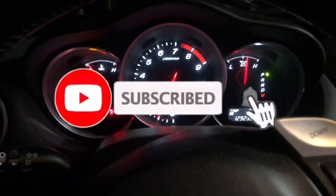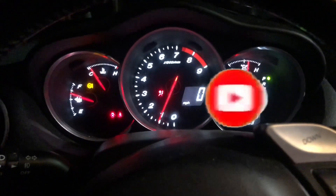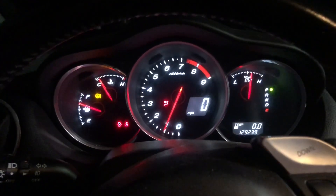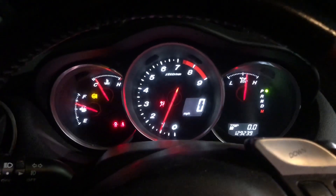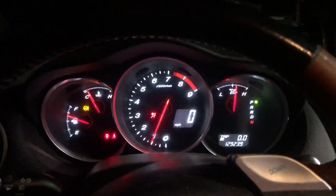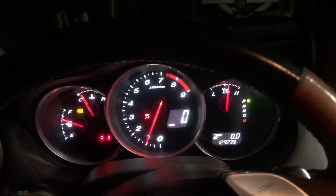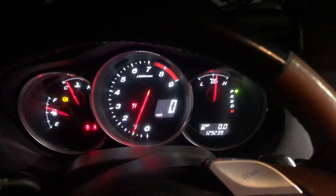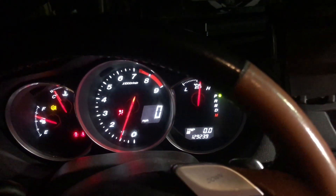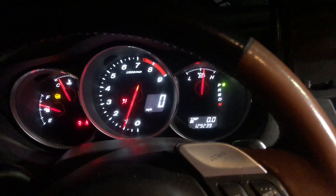So anyways guys, this is my dash right now. At this point there's no check engine light, although I don't know why we would get a check engine light. And right as I was saying that, we're starting to get this little check engine light flash. Now, this could actually mean that the coils are not that good, or it can mean other things. So I'll need to scan it and let you know what that is.